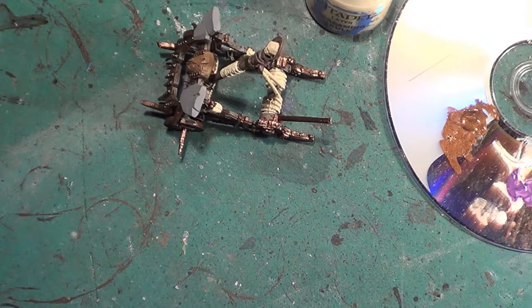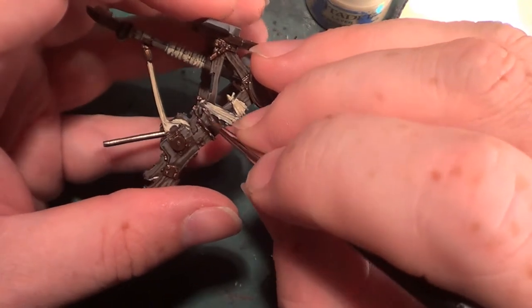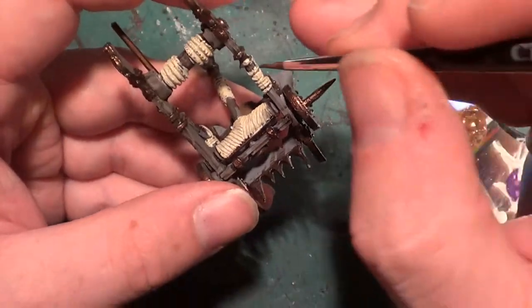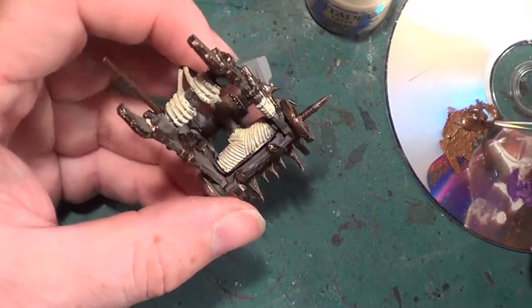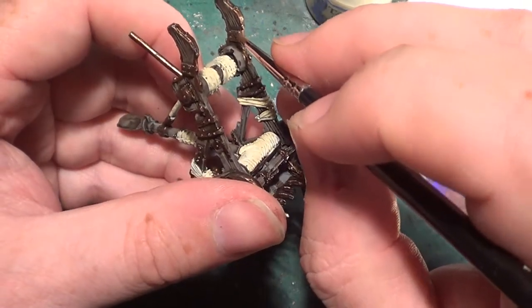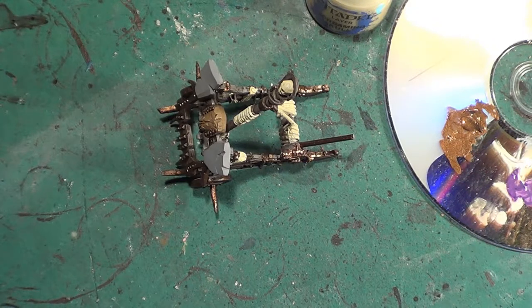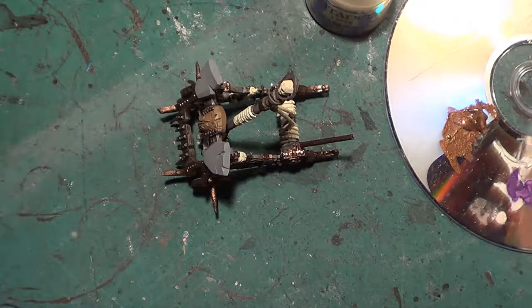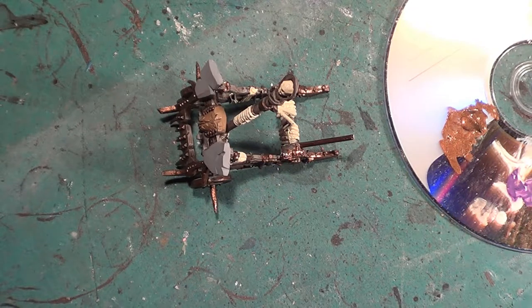Now I've put the paint on it — I could say bolts, so we'll try again, shall we. Now we can go with our wash with the Agrax Earthshade again. Should really give it a couple of seconds to dry so I'll move it over there and we can have a look.